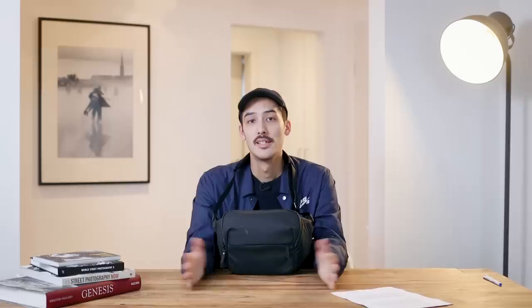So that was my Peak Design Everyday Sling 5L bag review. I hope you enjoyed it. If you want to buy this bag, I have a link in the description box. Let me also know if you know of any similar bags, or if you have a bag you really like - let me know in the comment section. Thank you so much for watching. See you in the next one.